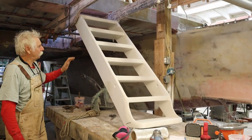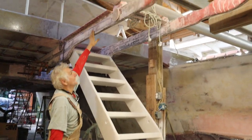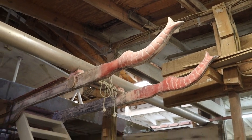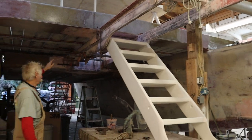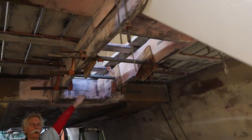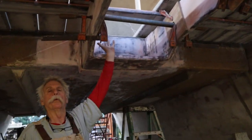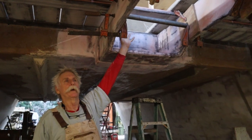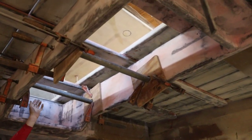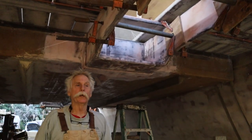So here we have the aft boarding stairs, and this is the aft long run as we're calling it. It goes and ties the beams together and supports the location for the aft anchor, which is going to come up here, and there'll be a drum winch reel here. We're thinking that's going to work out pretty good.